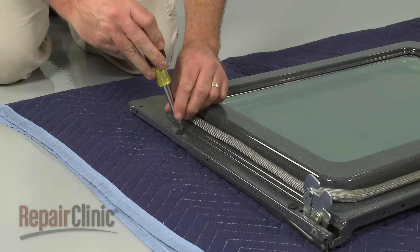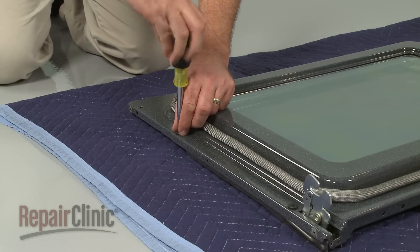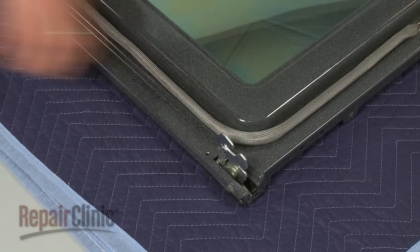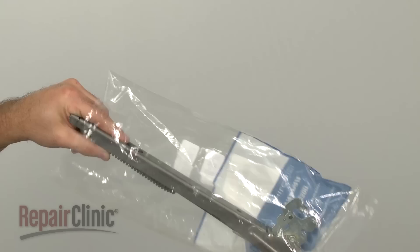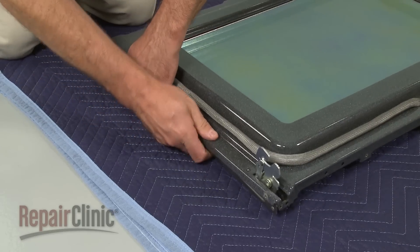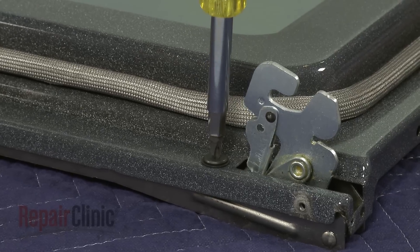You can now remove the mounting screws securing the door hinge you are replacing. Pull the old hinge free. Install the new door hinge by aligning it on the inner door panel, then replace the mounting screws to secure.